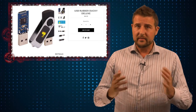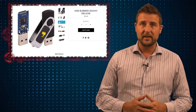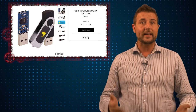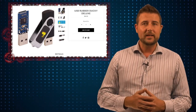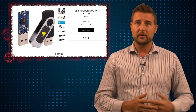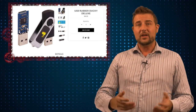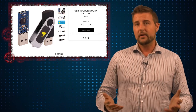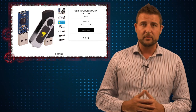The Rubber Ducky is a device that looks like any sort of USB storage device, but it actually emulates a human interface device, or a keyboard. You can create a USB key that acts like a keyboard as far as the computer knows, and then script that USB key to do all sorts of keyboard commands. The Rubber Ducky is a commercialized version of this product.